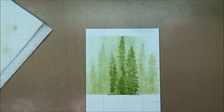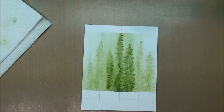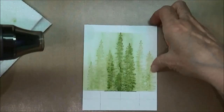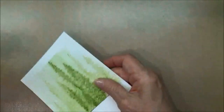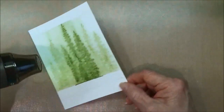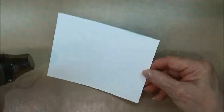You can let this air dry, or I'm going to go ahead and grab my heat tool. All we want to do is just let this dry, applying heat across the cardstock. If you find that it is starting to warp a little bit, you can turn it over and dry the back of the cardstock, and that will generally flatten out any warping that's happening.